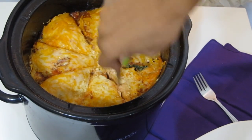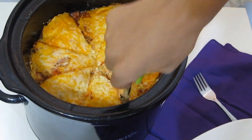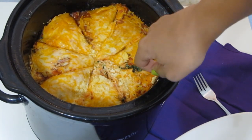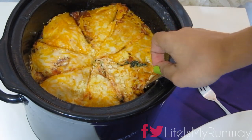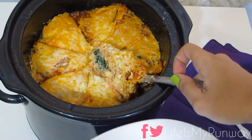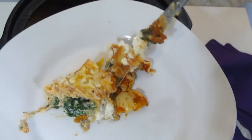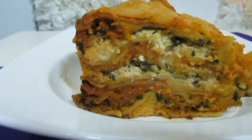And once it gets done, it's going to look something like this. To get it out of the crockpot, I like to cut it like it's a pizza. Getting the first piece out has always been very difficult so it looks like a blob, but once you get the first piece out, the second piece will look something like this, and you are ready to eat.